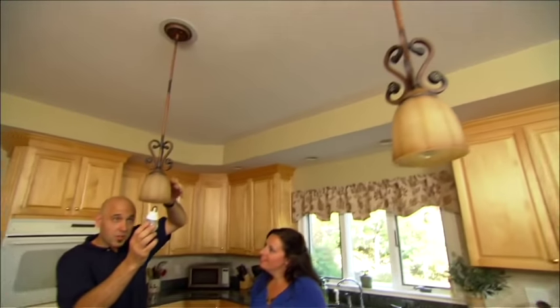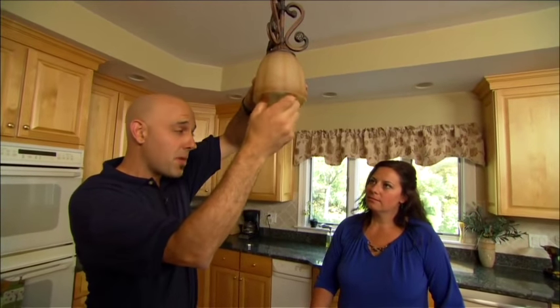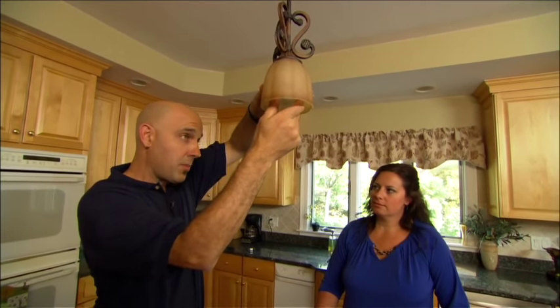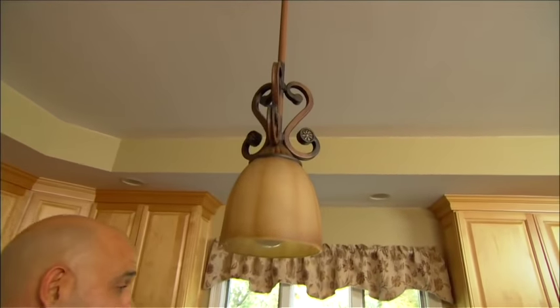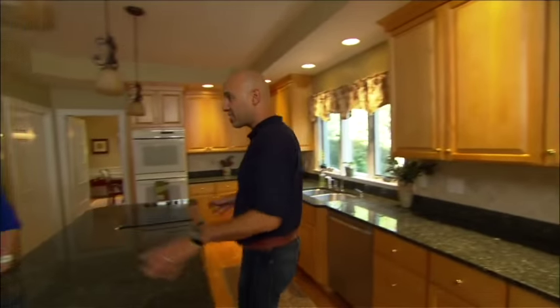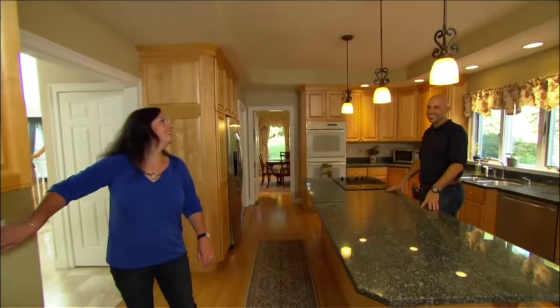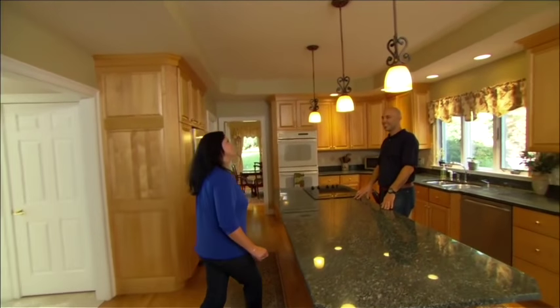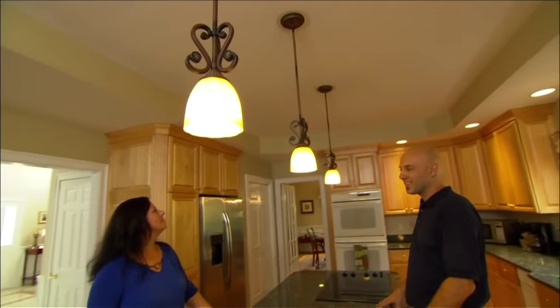For your pendants, we're going to install this LED light fixture. It gives off the same amount of light as a 60-watt light bulb, however it uses 80% less electricity and it'll last a lot longer. Sounds great. Alright Amy, the power's back on — let's hit the switch, fire them up, and see how they look. They're beautiful! They look amazing. Thank you so much, I love them.